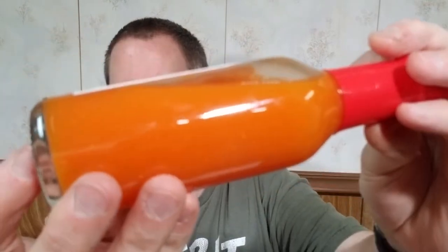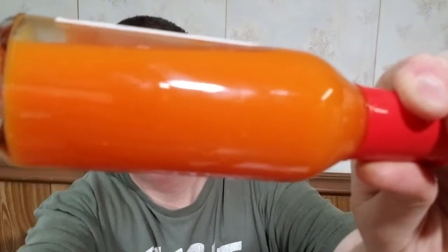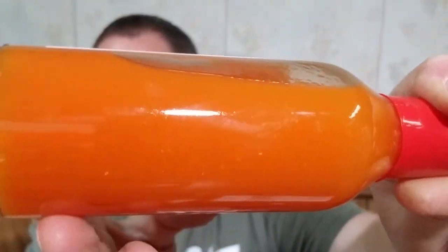It looks like he strained these out or blended them really smooth, so they're really really thin — a thin sauce with a real nice consistency. It's got a flow reducer and usually I throw these away, but since this is a thin sauce I'm going to leave it on there.